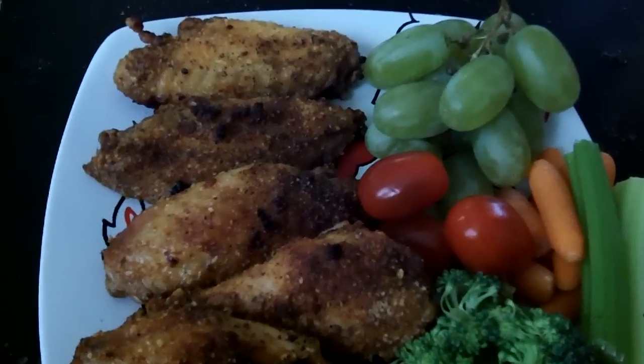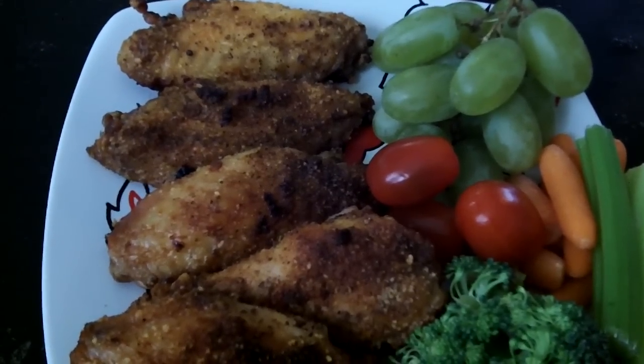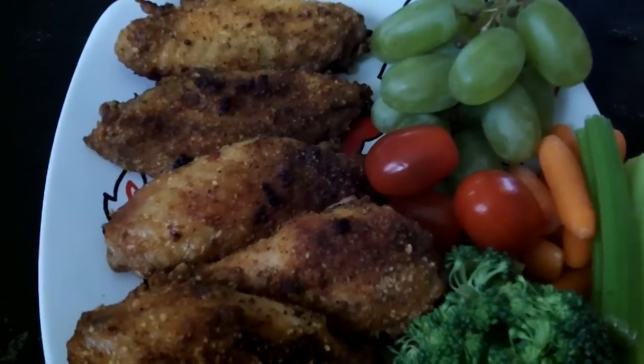This is my one meal. For breakfast I had a vegetable and fruit smoothie, and then for lunch I had a protein shake. And this is my dinner for today.